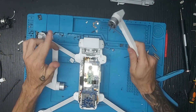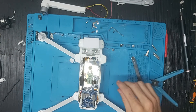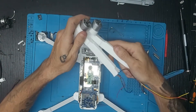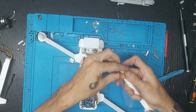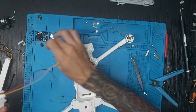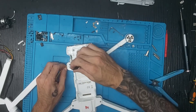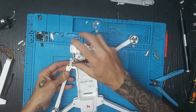Vamos a coger un brazo del 2020 original y cambiarlo. Ahora colocamos el brazo y metemos los cables primero: el negro, el amarillo y el rojo. Los subimos hacia arriba y metemos el cable del LED en la cajita que hay aquí al lado.